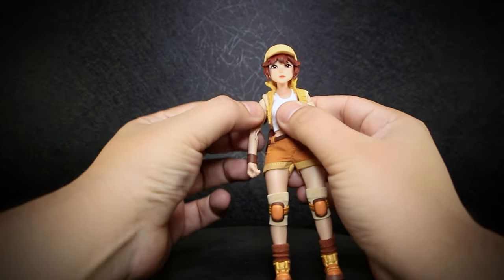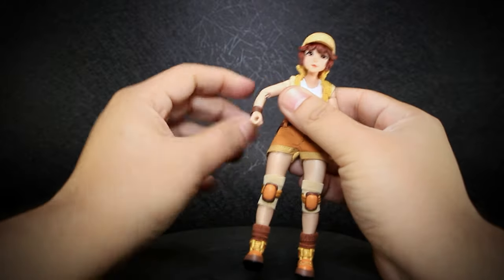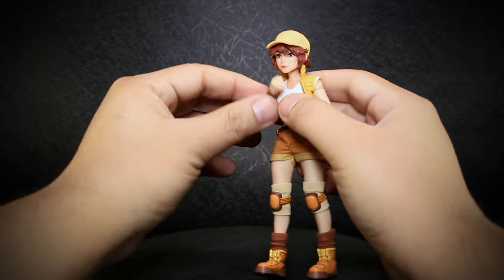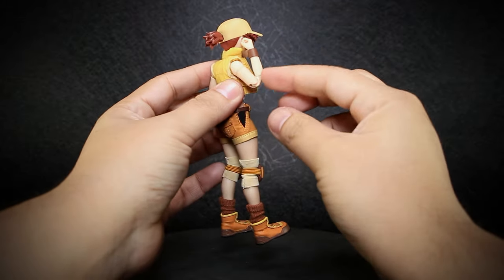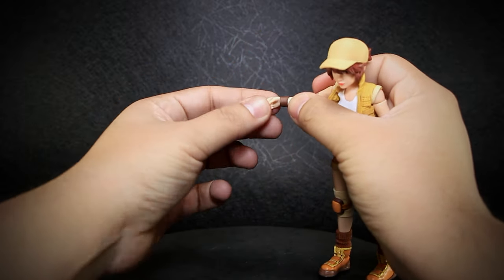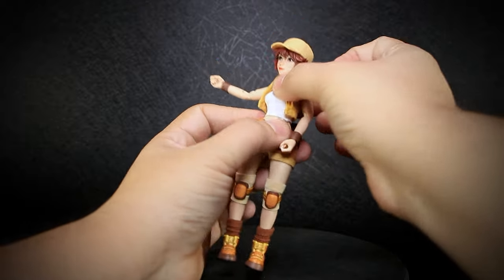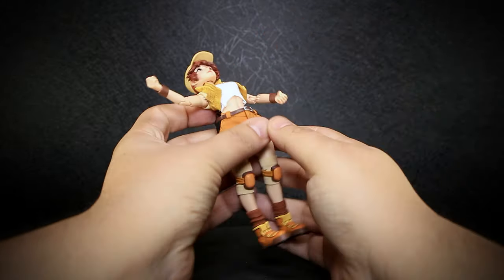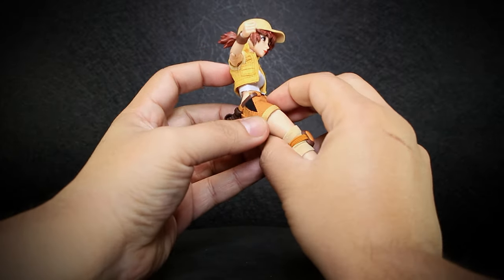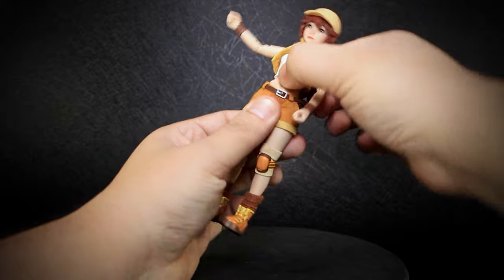That also includes a butterfly joint that will be hindered by the clothing. Biceps that rotate. Double jointed elbows with an extreme range of motion that can be bent tightly on either limb. Wrists that rotate and bend forward and backwards. We do have a body joint underneath the tank top with rotation and good forward and backwards crunching. We have similar range at the waist, able to rotate, bend forward and back, and on its side.